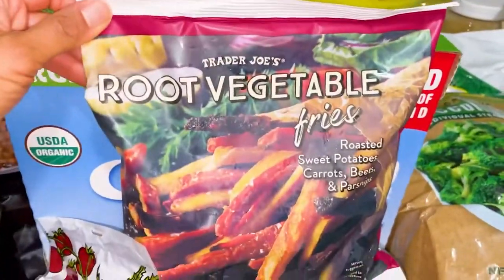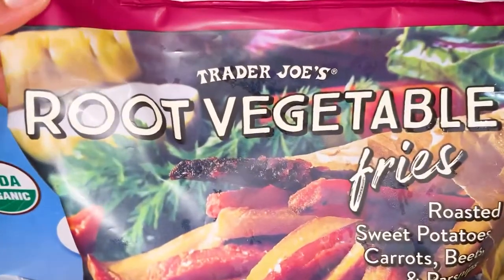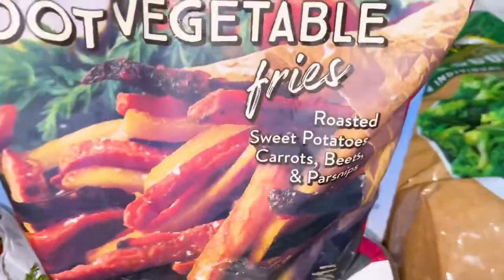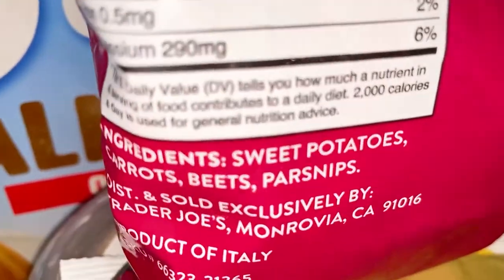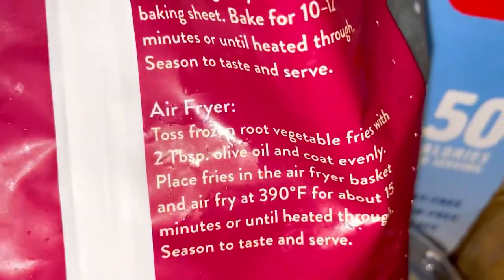This is something I'm trying tonight — I am so excited. This is brand new: the Trader Joe's root vegetable fries — sweet potatoes, carrots, beets, and parsnips. I don't like parsnips, so I'll probably be taking those out. Here's how it looks on the back: zero grams of fat, no oil, only the vegetables. So excited to try these — and they have air fryer instructions.